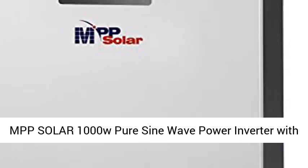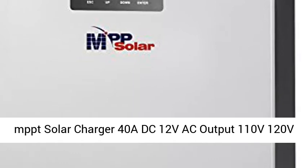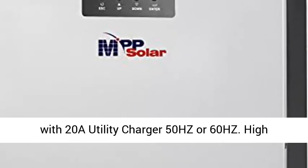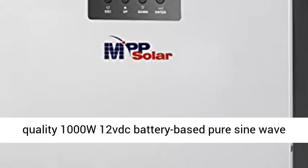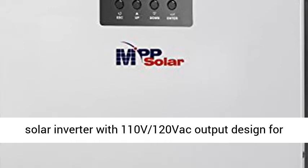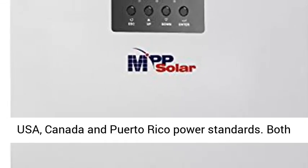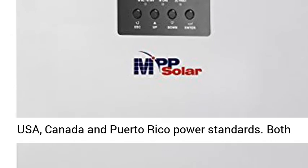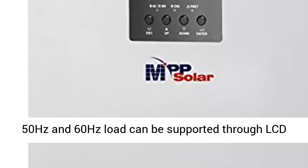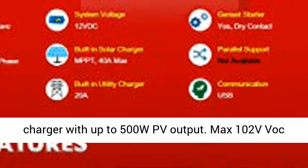MPP Solar 1000W Pure Sine Wave Power Inverter with MPPT Solar Charger 40A, DC 12V, AC output 110V/120V, with 20A Utility Charger, 50Hz or 60Hz. High-quality 1000W 12V DC battery-based Pure Sine Wave Solar Inverter with 110V/120V AC output, designed for USA, Canada, and Puerto Rico power standards. Both 50Hz and 60Hz load can be supported through LCD programming.